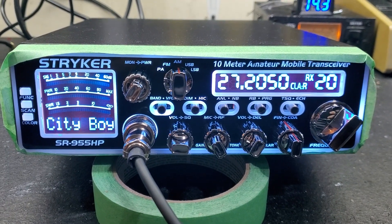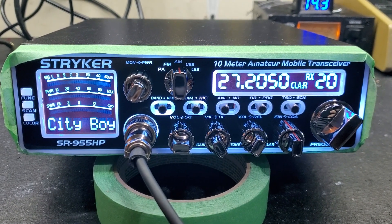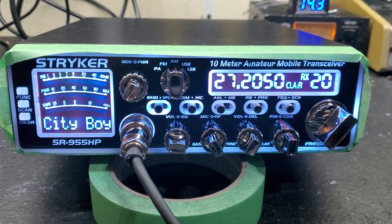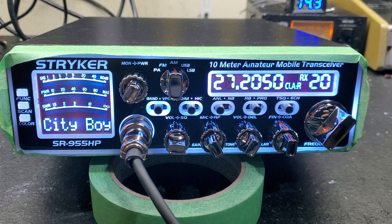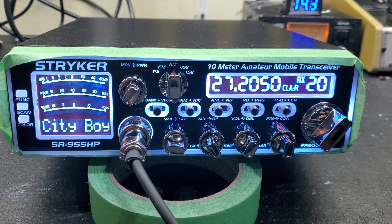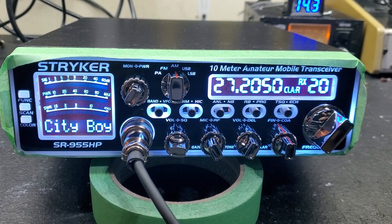Hello again everyone, TrucksCBcells here with a tune-up report for City Boy in Massachusetts on the Stryker SR955. City Boy, it's ready to go for you, man. Tune alignment, voltage regulator upgrade, and of course the robust ERF2030 plus finals.